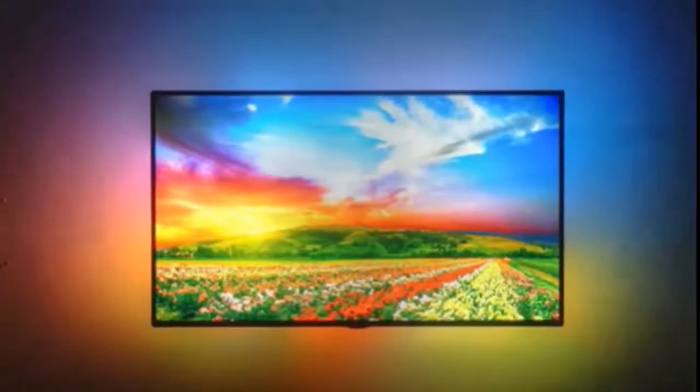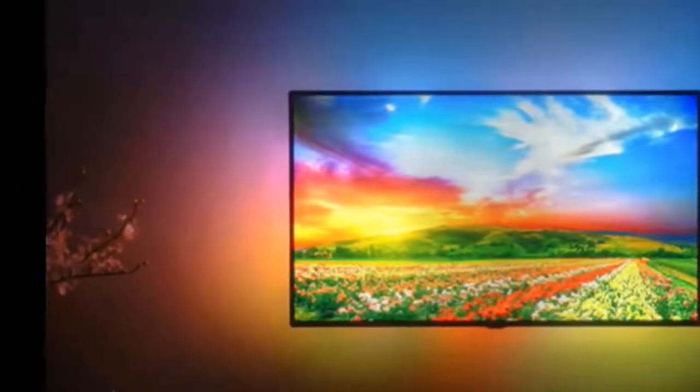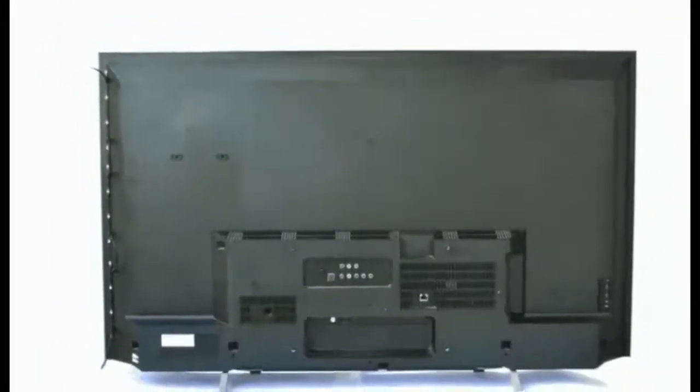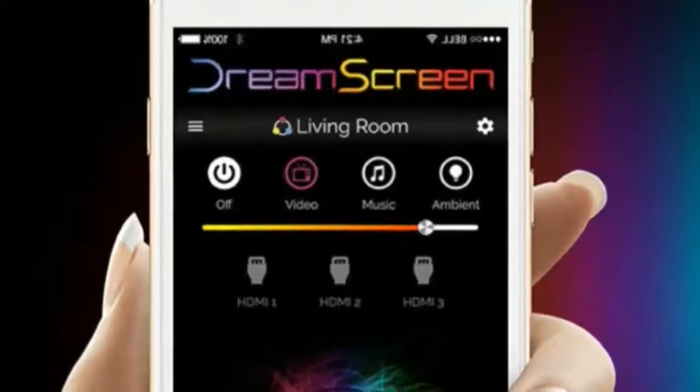DreamScreen offers an immersive TV viewing and gaming experience by providing responsive backlighting. The LED lights change color to match the on-screen action of what you are viewing at a rate of 60 frames per second, making your favorite shows, movies, and games bigger and brighter.